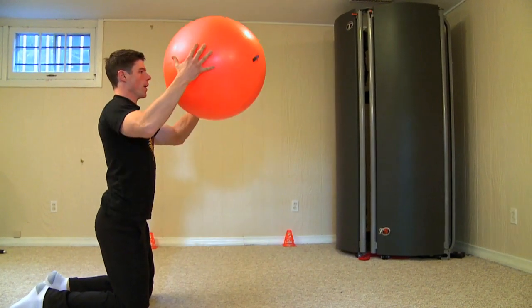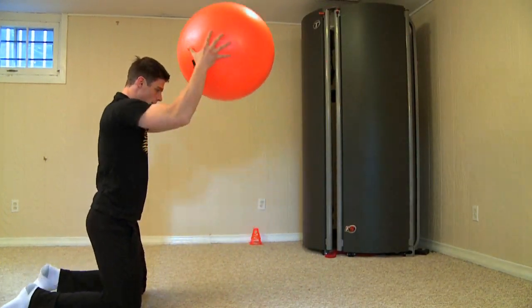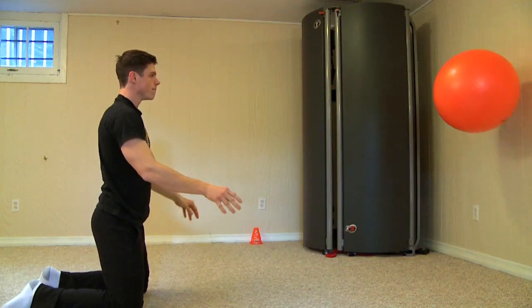After that we're going to continue with the warm up. We're going to do overhead presses. Basically what you're doing is you're pressing over your head, hitting the ground and hitting the wall.